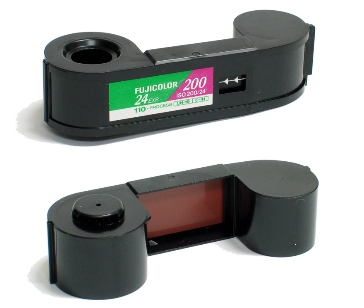The 110 film width is 16 mm, and a four-frame strip measures 111 mm. The 16 mm film width allowed Kodachrome film in 110 size to be processed on the existing machines that handled standard 8 mm and 16 mm movie film sizes.